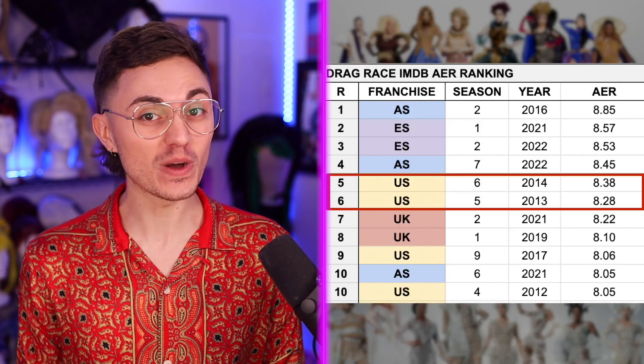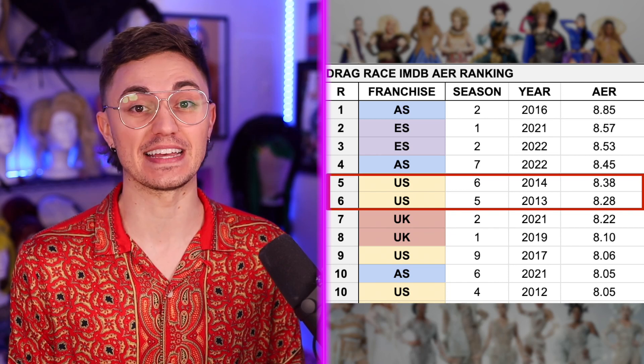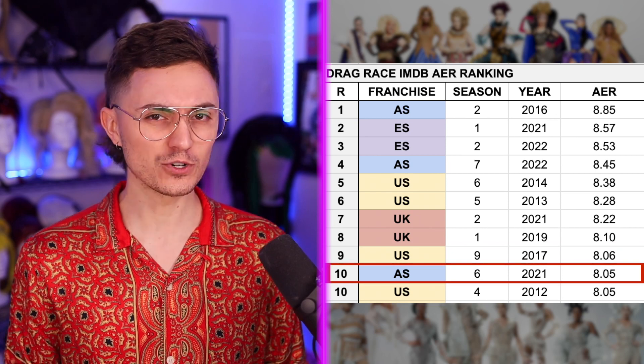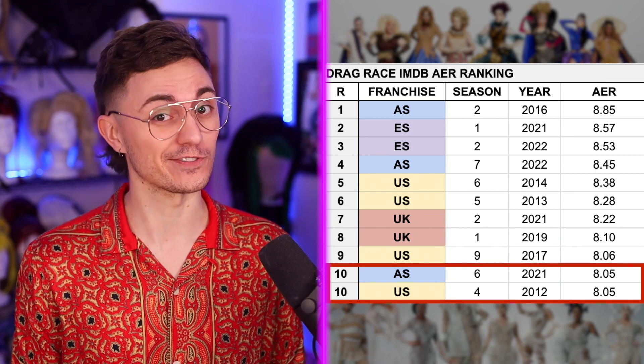Filling in the rest of our top 10, we've got US Seasons 6 and 5, UK Seasons 2 and 1, US Season 9, and then All Stars 6, which is actually tied for ranking position number 10 with US Season 4.